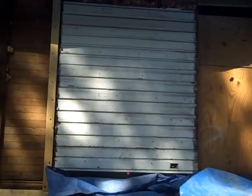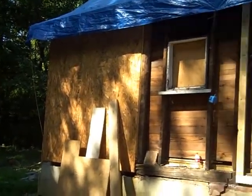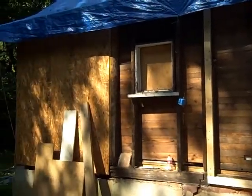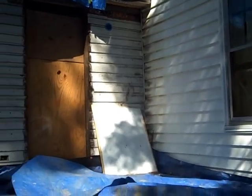You can see the lap siding — this is the original siding on the house. This wall will be restored with the original siding, and then the remainder of the wall we're going to have to re-side with lap siding, so there will be wooden siding on this side of the house, and perhaps on the front. But the rest of it I'm going to leave the vinyl on for now, just as a cost savings.